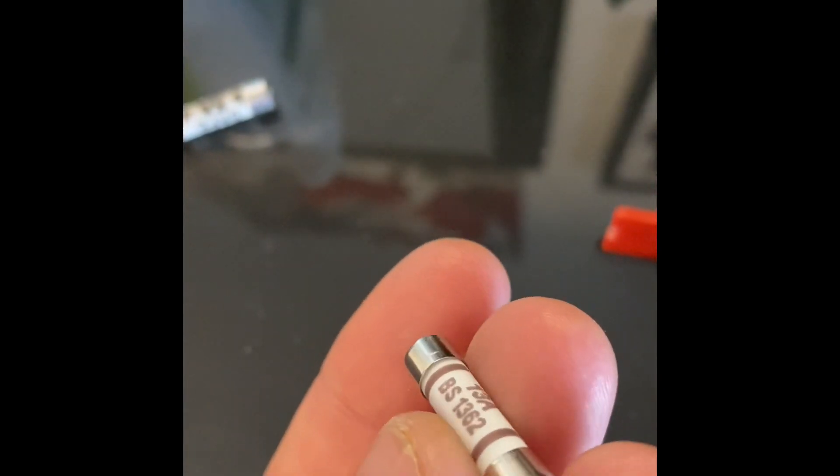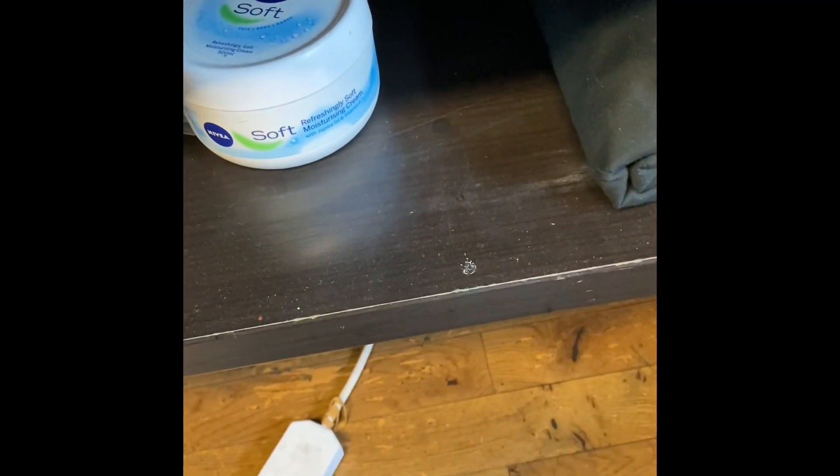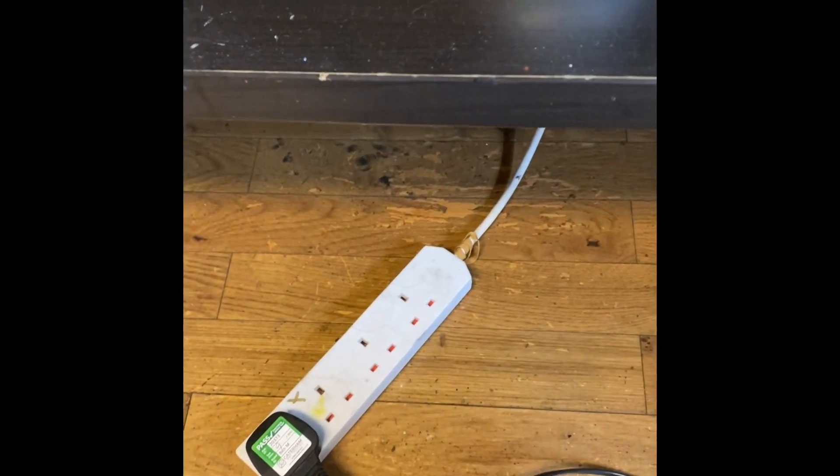Now this 13 amp fuse — it's quite hard to tell from the video but the colours are faded. Normally you'd expect to see a quite dark brown vivid colour. From experience I can spot that a mile off — that's a fake fuse. It's a better quality fake fuse than you've seen; there's a tiny bit of fuse wire pointing out from under the caps. The other thing to spot with fake fuses: on genuine fuses, the caps on the end tend to be a brushed, matte colour, whereas on a counterfeit fuse they tend to be shiny metal. That's one way of identifying it.